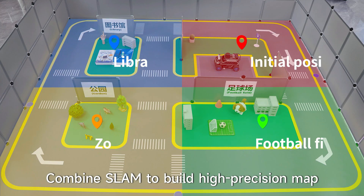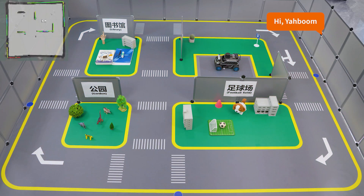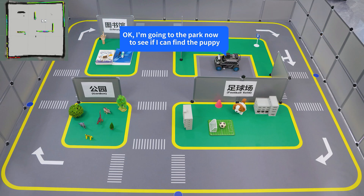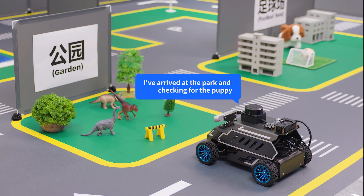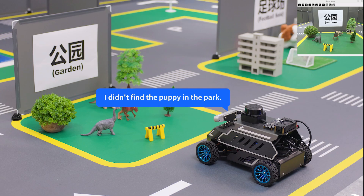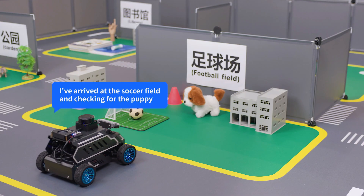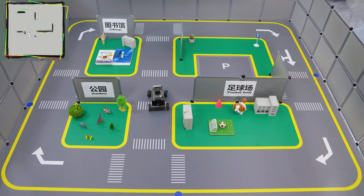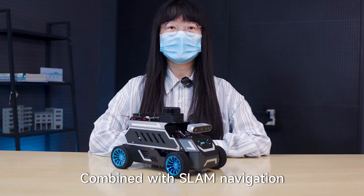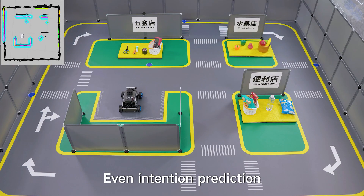Combined with SLAM to build high-precision maps, the robot supports intelligent multipoint navigation and path planning. Combined with SLAM navigation, the robot can respond to user voice commands, search for specific objects within the map, and even perform intention prediction.